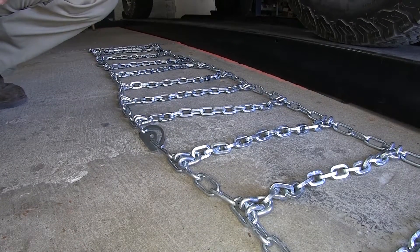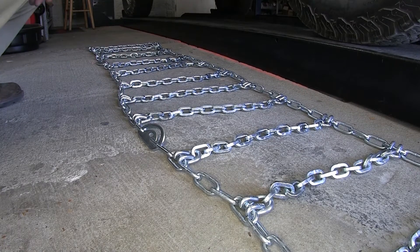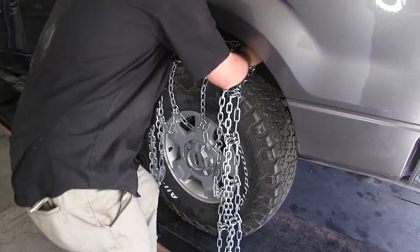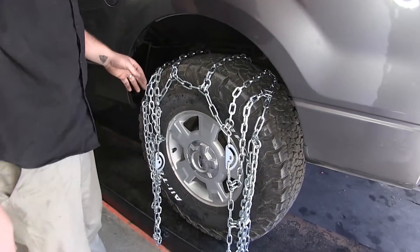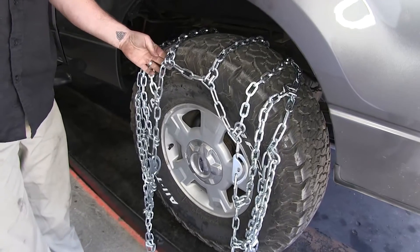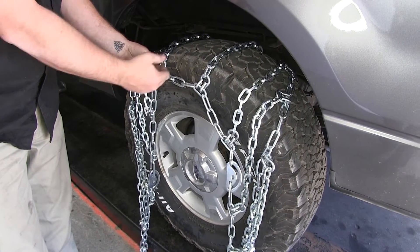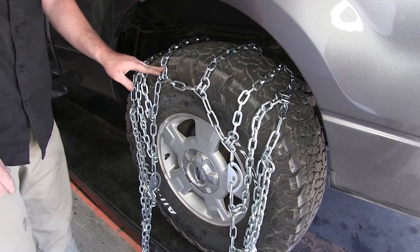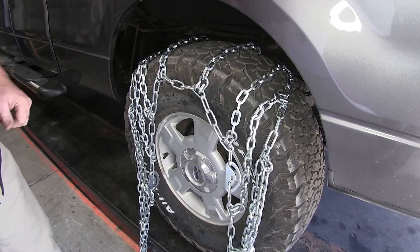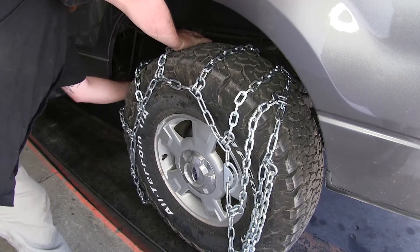When you first pull your chains out of the bag, make sure there are no kinks and that you have them all straightened out, then go ahead and lay them over the top of the tire. You want to find the center of these the best you can. When laying it over the tire, make sure that you have the flat end or flat side of the hooks against the back of the tire, not the hook side, so that you don't puncture or damage your tires. Wrap the back side over and around.